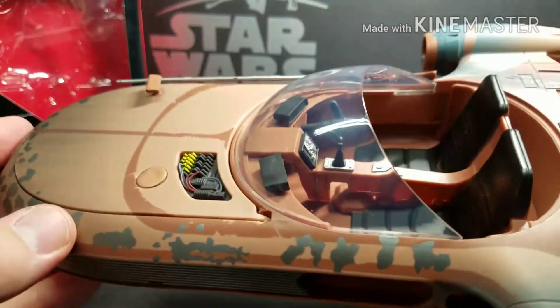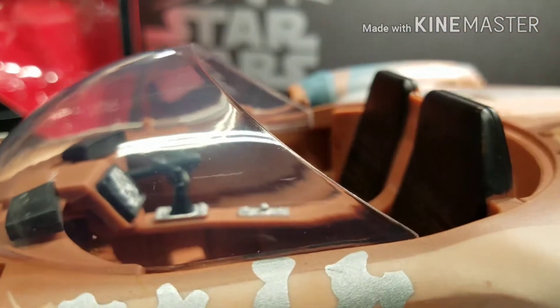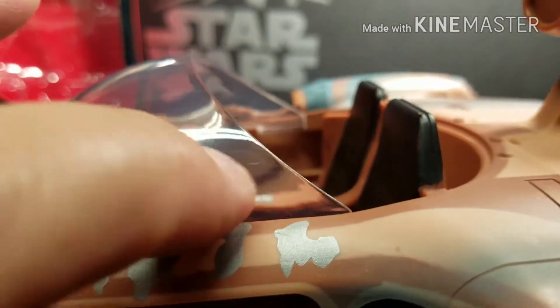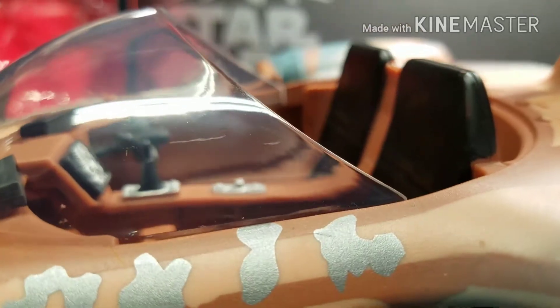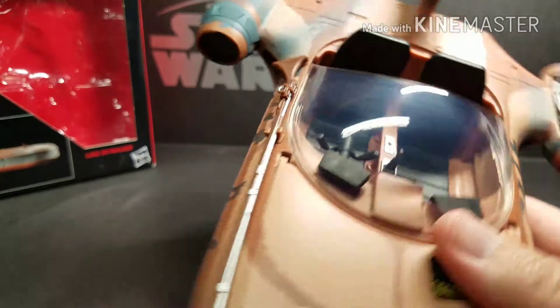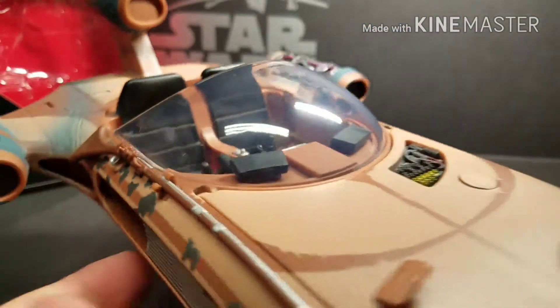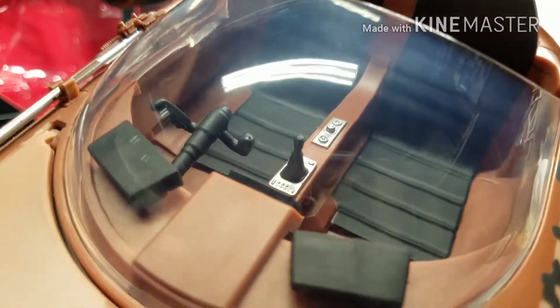Another issue — when we opened it and assembled it, the windscreen had a few scratches in it. You can see one there, and I think there's one on this side too. At the $60 price point, I don't think that's acceptable. The windscreen should not have several scratches in it.